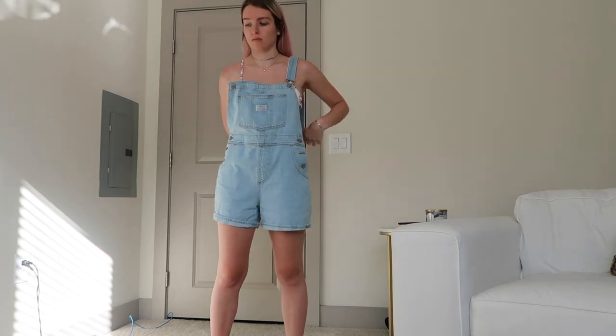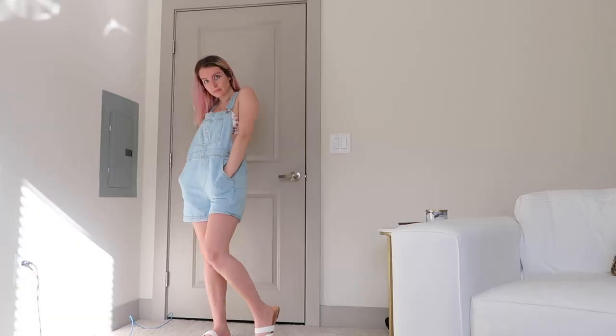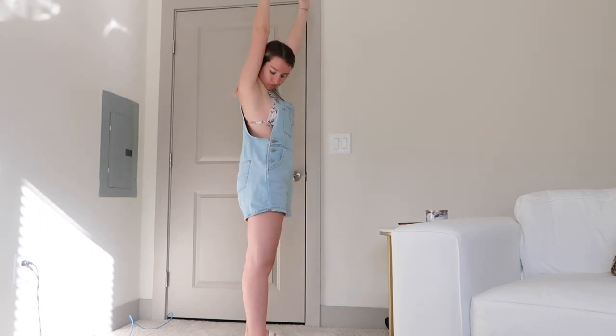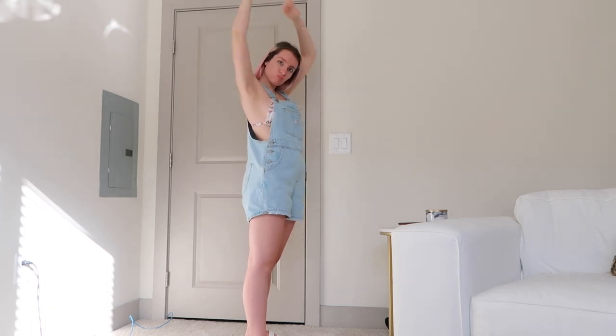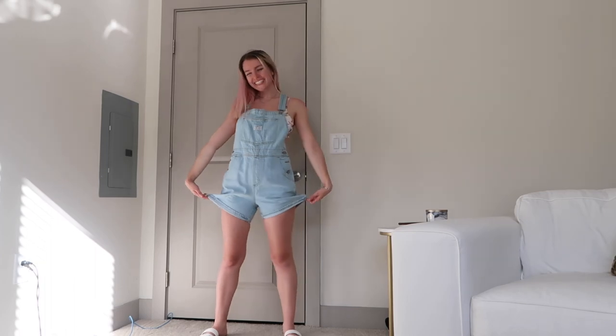Since it's summer, we might be going to the beach, so you can wear a bathing suit underneath and you're all ready. You just take the overalls off and you're good to go. If I was going to the beach, I would probably pair this with sandals, but you could wear sneakers too if you'd like. Either way, it's just a nice, summery, casual look.